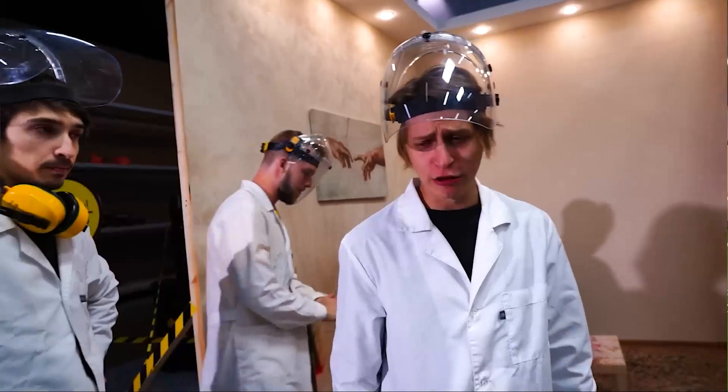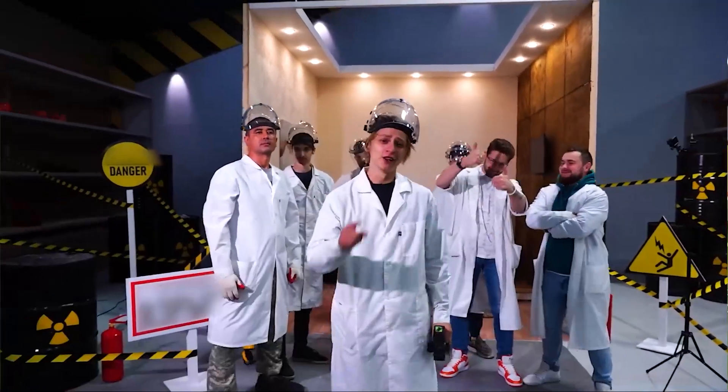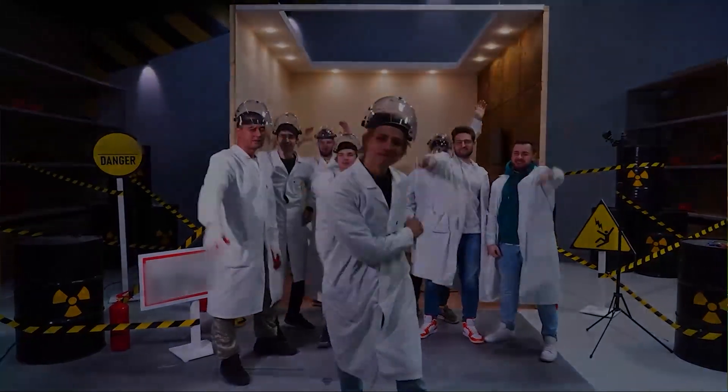Electricity is a dangerous thing. That's probably it. Thanks for watching. Thanks for subscribing and hitting the like. Thank you to everyone, and good luck to everyone — bye!